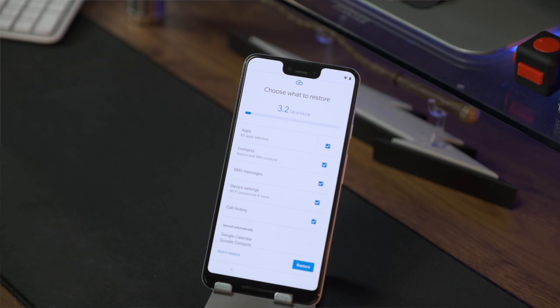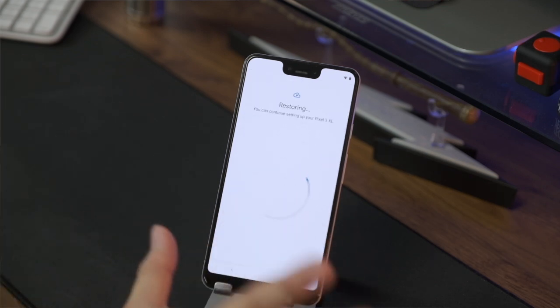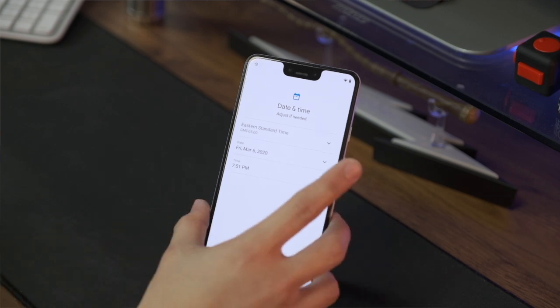All my settings, phone calls, call logs, and SMS — it's all going to be here. Let's click restore. This will take a bit of time, so be patient and let it do its thing. Actually it seems to be going straight into it pretty quickly.